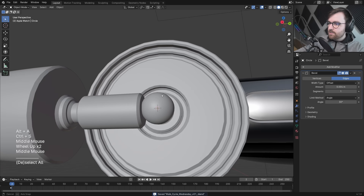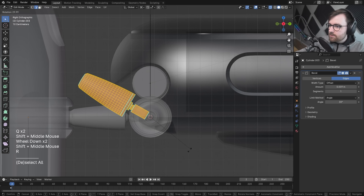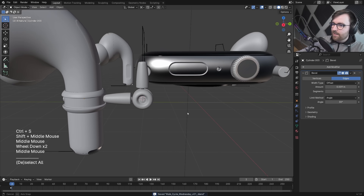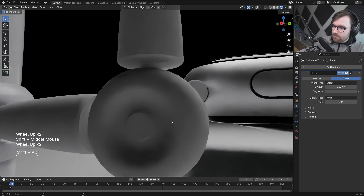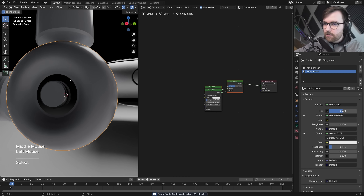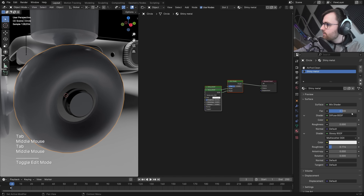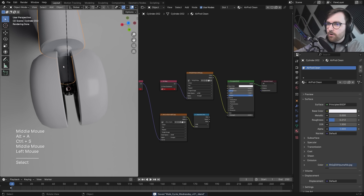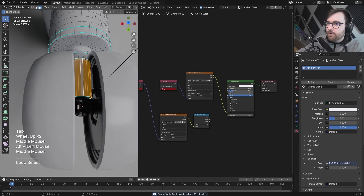Now there's a joint on the inside, and I'll duplicate it upward. That looks really nice. Let's add some materials — a little glossiness, and the inside gets a dark material. Sweet.